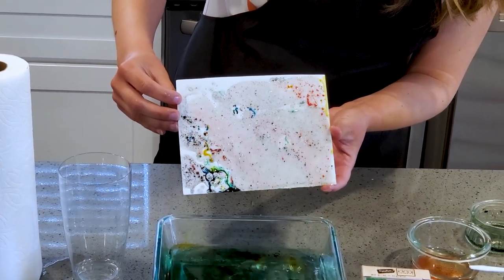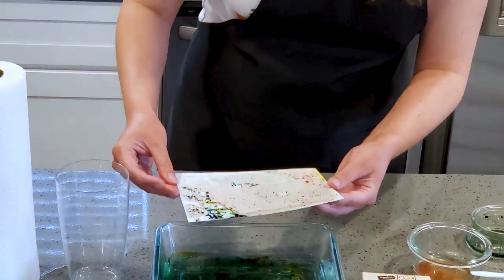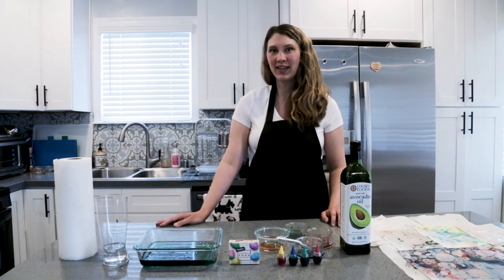And that is our marbled oil painting project for kids. Thanks for watching my video. Make sure you like, comment, and subscribe, and hit the little bell for notifications when new videos are posted. Bye!